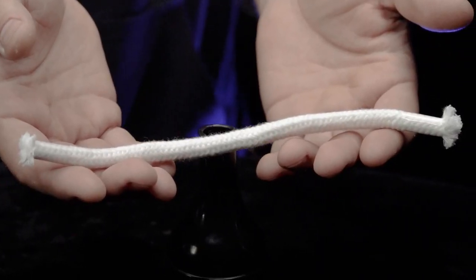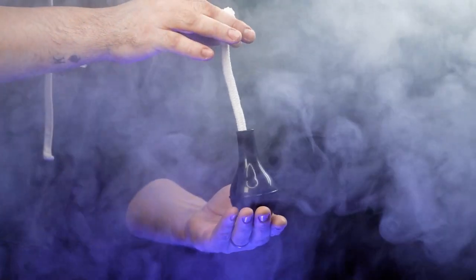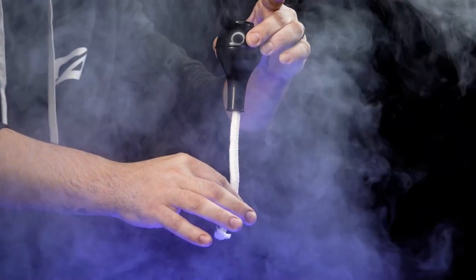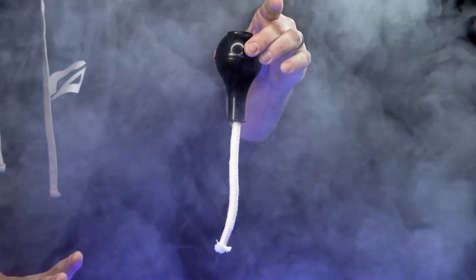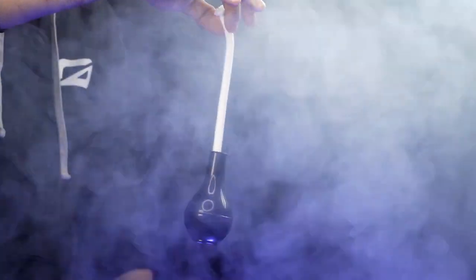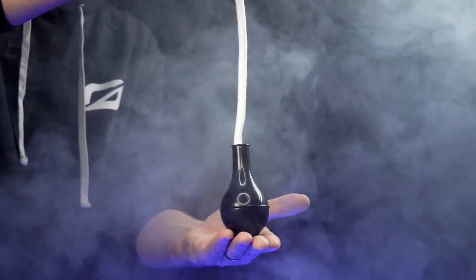Then you show them a normal piece of rope. The rope is dropped inside the genie's bottle and you ask the genie to grab onto the rope. You let go and it is seen floating in midair. Everything can be examined before and after the performance. There are no magnets, threads, or sticky stuff. Just like real magic.